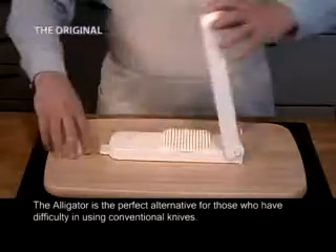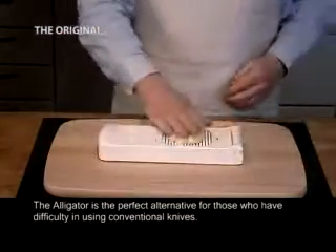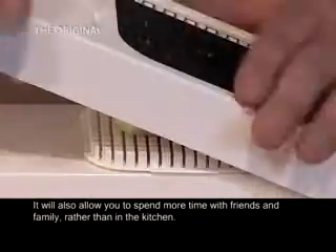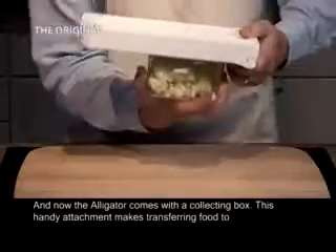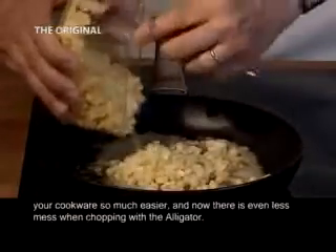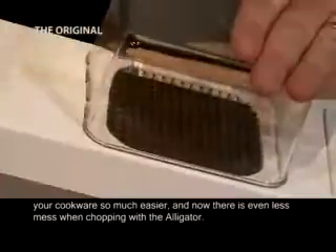The Alligator is the perfect alternative for those who have difficulty using conventional knives. It will also allow you to spend more time with friends and family rather than in the kitchen. And now the Alligator comes with a collecting box — this handy attachment makes transferring food to your cookware so much easier, and there is even less mess when chopping.